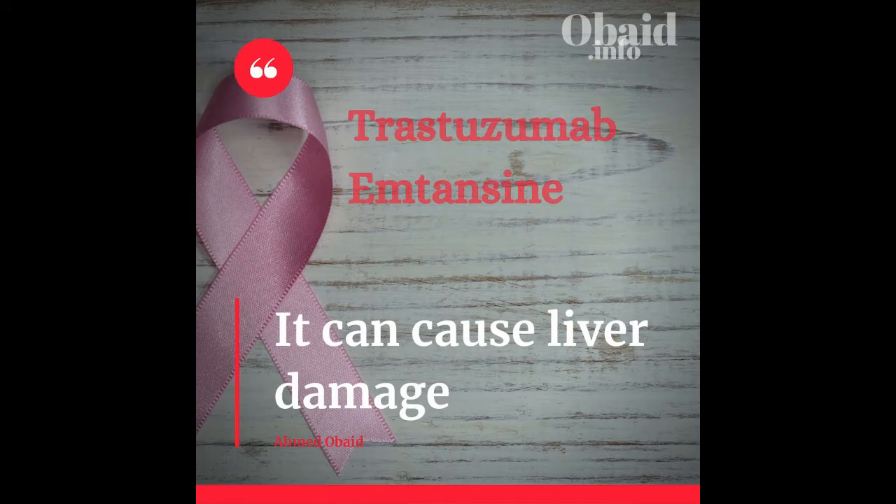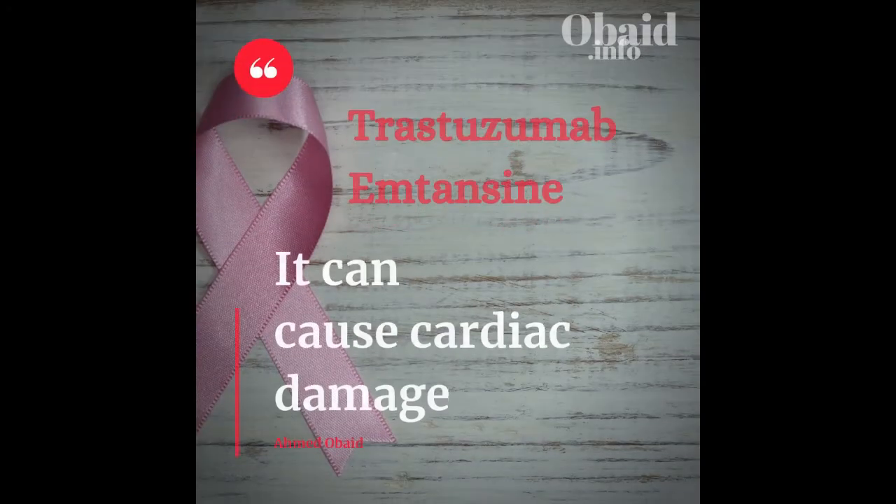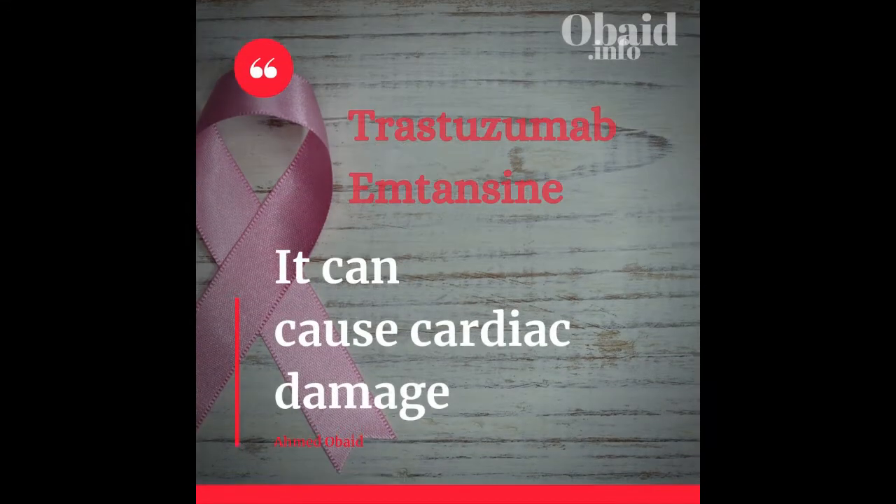Second point: trastuzumab emtansine can cause liver damage, so keep a close eye on the patient's liver enzymes. Also, cardiac damage is to be expected, so keep an eye on the ventricular ejection fraction.